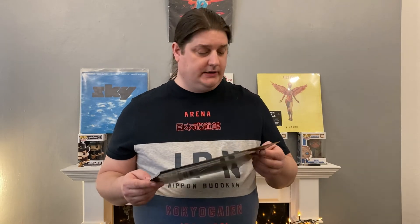Hi guys, welcome to another episode of Johnny's Vinyl Record Reviews. I've got another unboxing video for you today. Without further ado, I've got just the two, but they're two very good ones.